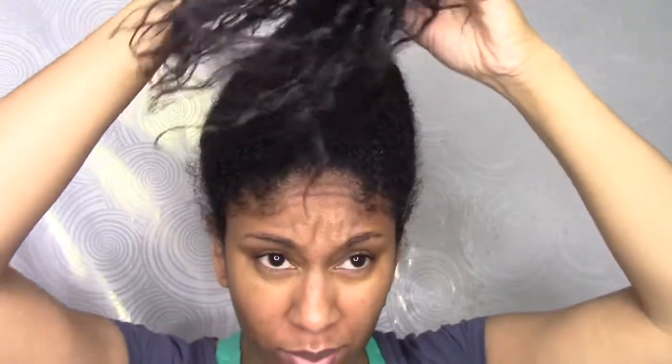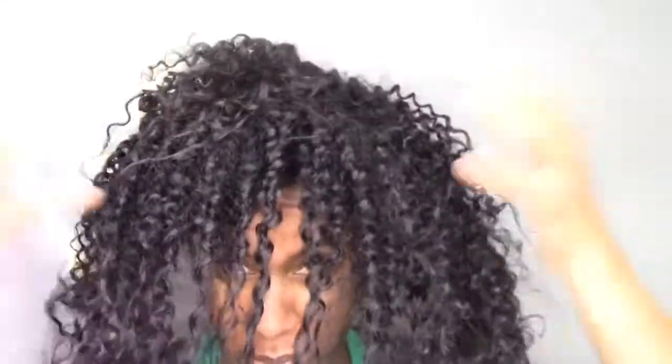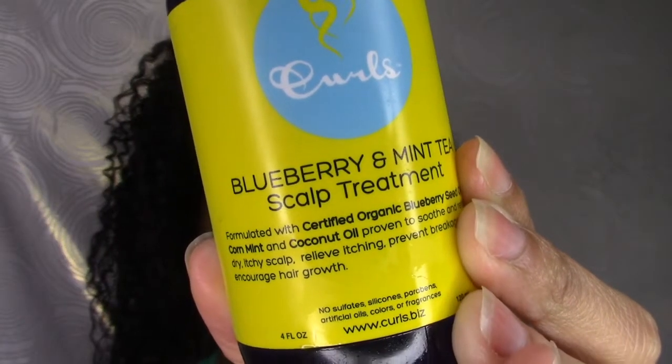This video is a quick guide on how I refresh an old, busted twist out. This is actually like a wash day or the day before wash day. If you've seen my previous video with the twist out using Curls Blueberry Bliss, this is what my hair looked like on day seven.